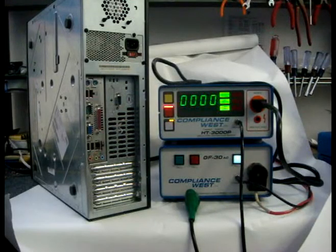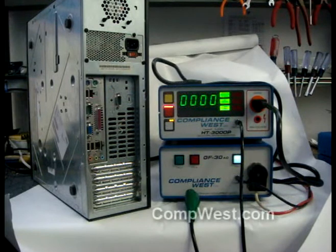Hello, this video demonstrates operation of TestLink from the operator's point of view. TestLink allows the high current ground bond test and high pot test to be conducted together.